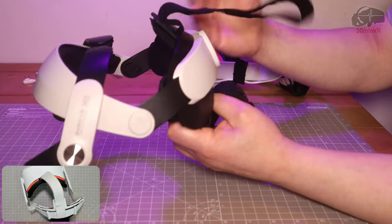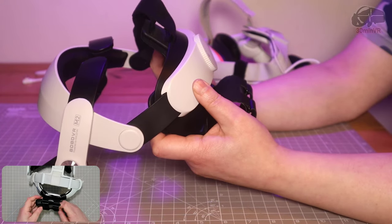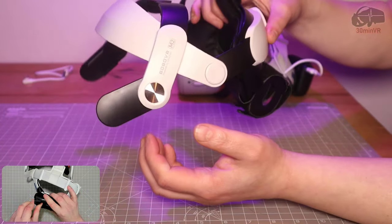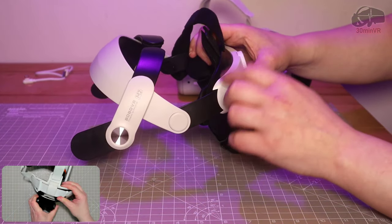Back to the Bobo VR M2 installation - as I said, it fixes the problem I had with this head strap. I'm not going to use this myself; I'm still going to go back to the Kiwi Design head strap. But I'd be quite happy to continue using this had I not had something which is still better than this.